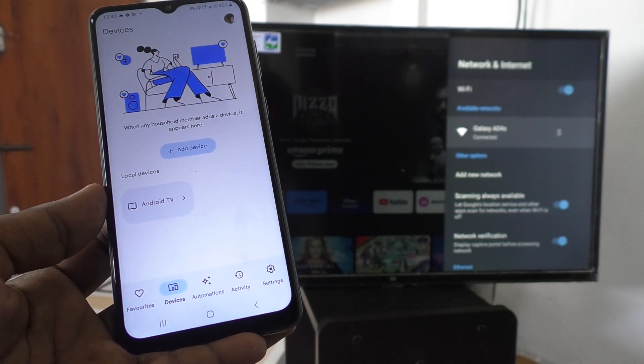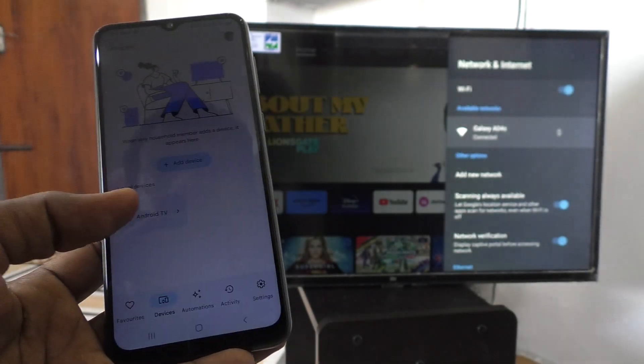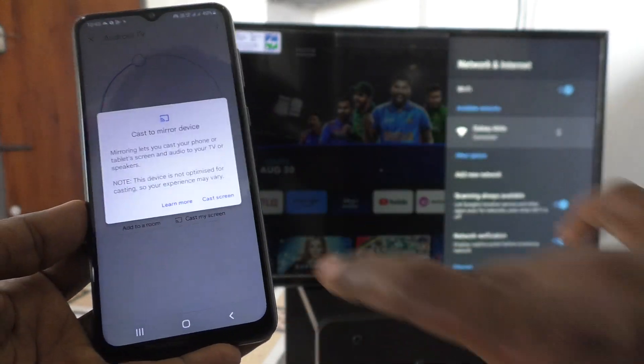At that point, just go to the home screen, then open the same app — Google Home. Click on the signal you receive from your TV and click on Cast My Screen.